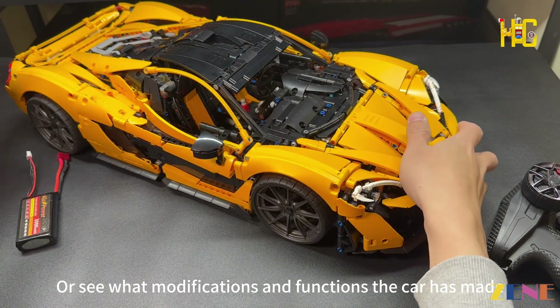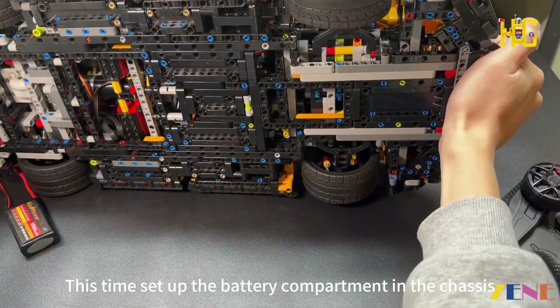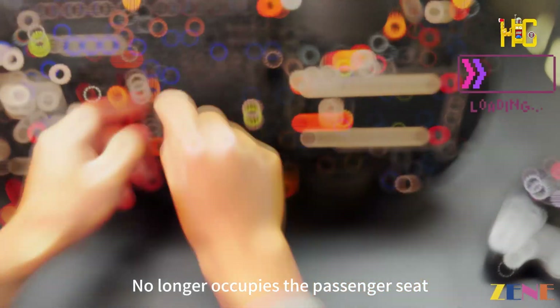Here we go — we'll see what modifications and functions the car has. This time the battery compartment is set up in the chassis, so it no longer occupies the passenger seat.